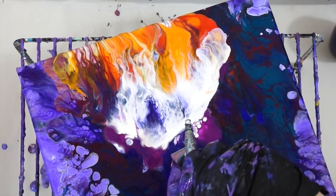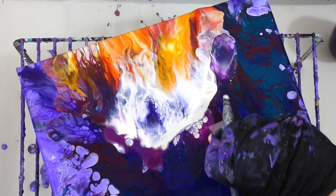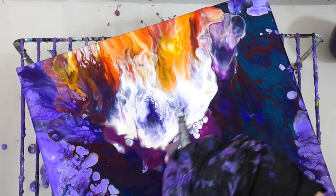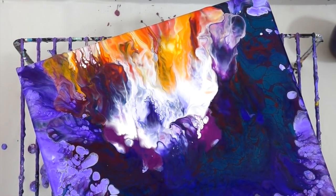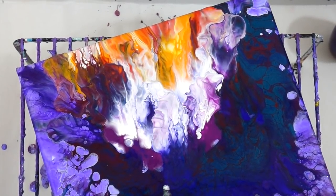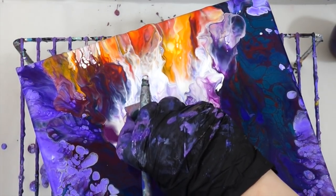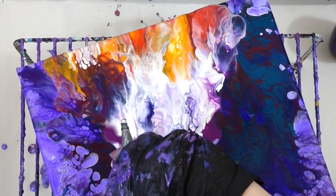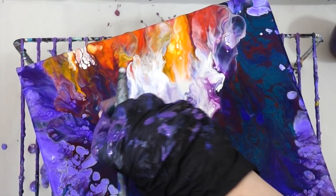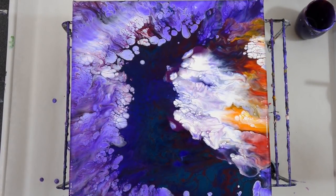This time I was very careful - I only put the purple and blue over the white, and then the white over the yellow, orange, and red colors. In doing that, I didn't really mix the purple and blue in with those other colors, and that separation is what makes this painting really cool and pretty.